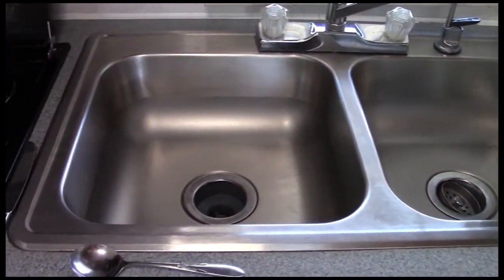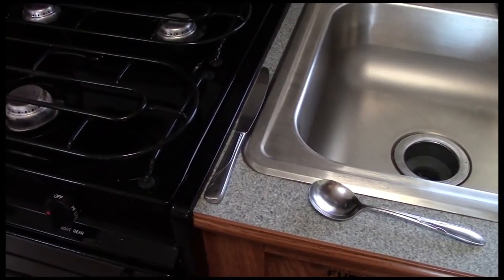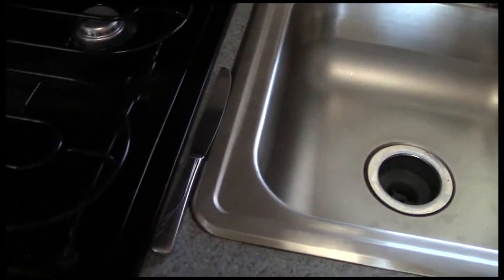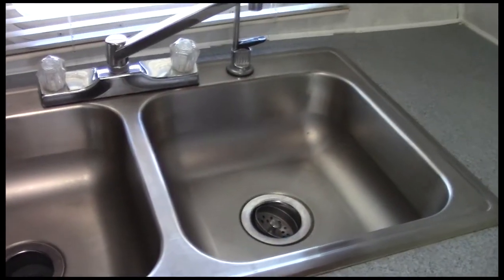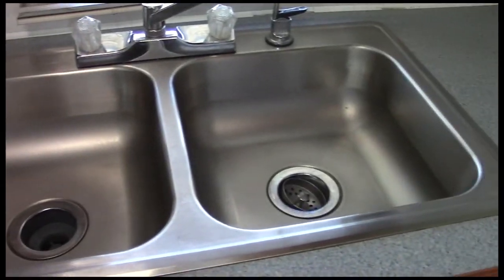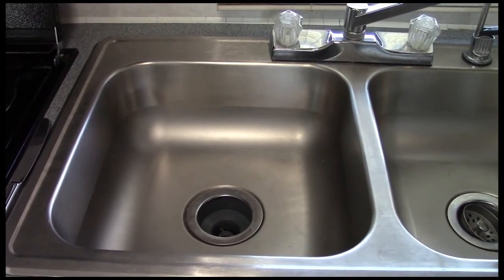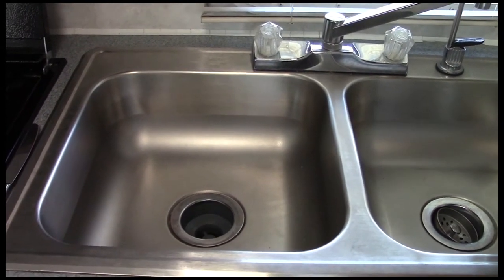I'm just struggling to place things where I need them. I usually end up with a spoon, a knife, or a spatula and there's just no space. There's this gigantic two-basin sink, and what we're going to do is make a cover for the sink. You've seen them in most trailers — if yours doesn't come with one, I'm going to show you how to make one.